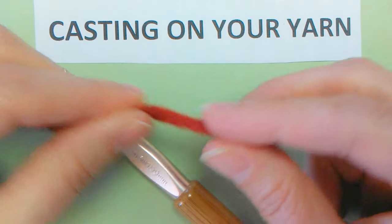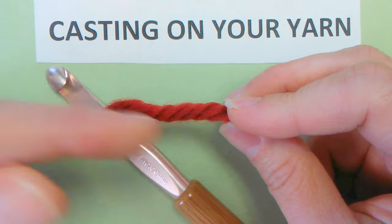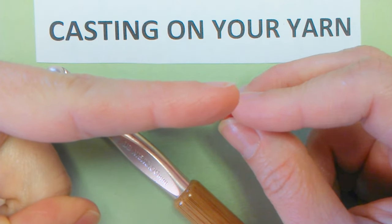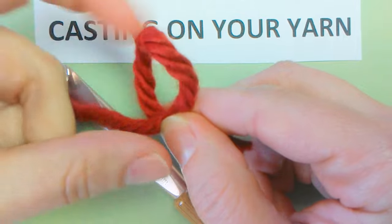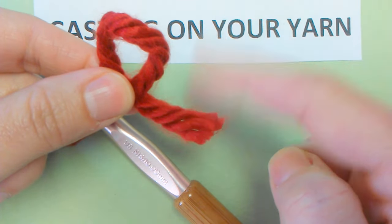You're going to hold the tail of the yarn in your right hand. You're going to hold your index finger out — your pointy finger. You are going to wrap the yarn away from your heart and back around. When you do that, it's going to create a loop. This is the yarn's tail.